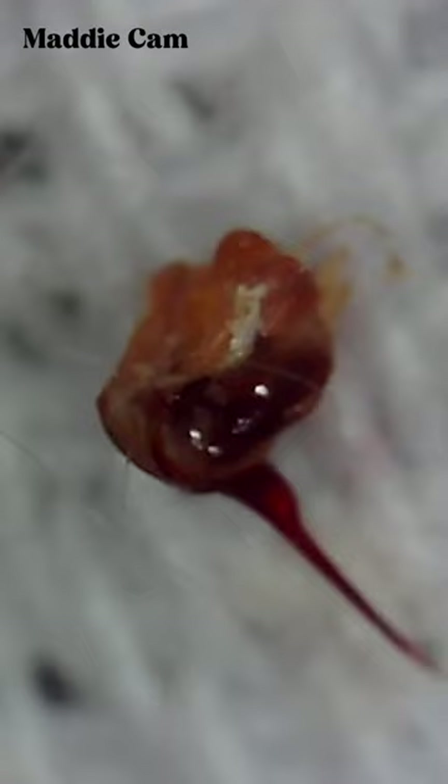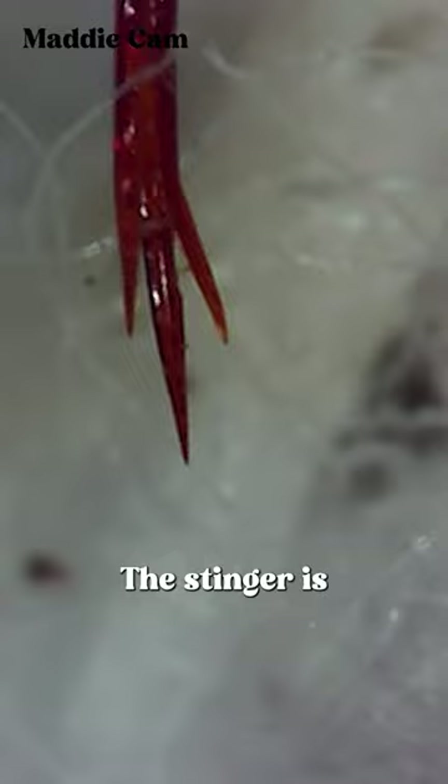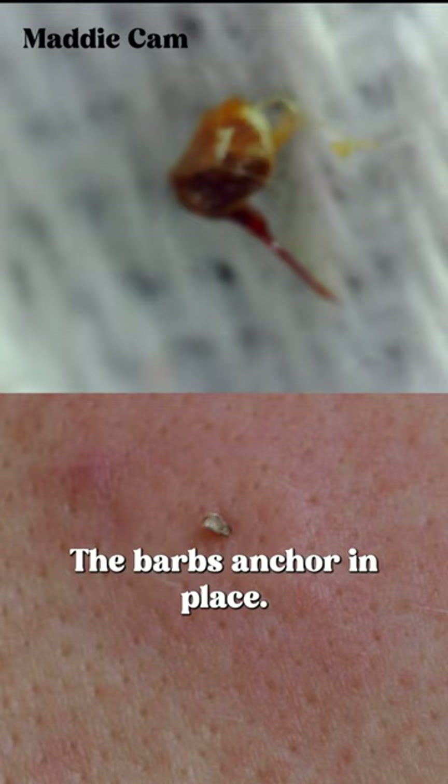When a honeybee feels threatened, it will stab its intruder with a barbed stinger. The stinger is made of three parts: a rod down the middle and two barbed blades on the outside called lancets. The barbs anchor it in place, so when the bee pulls away, a piece of the bee's abdomen is usually torn off with the stinger.